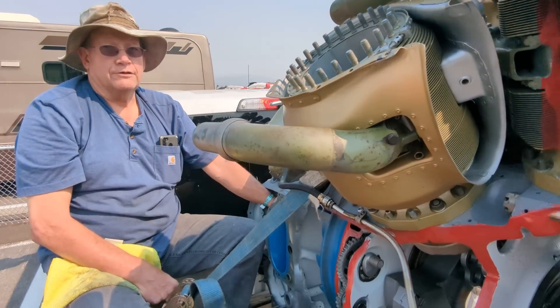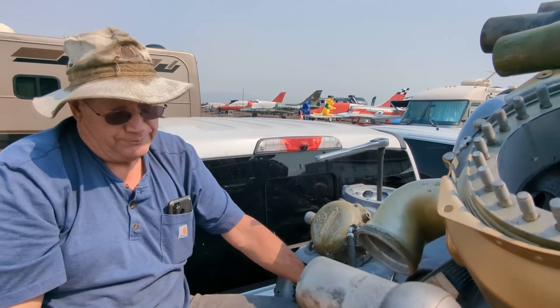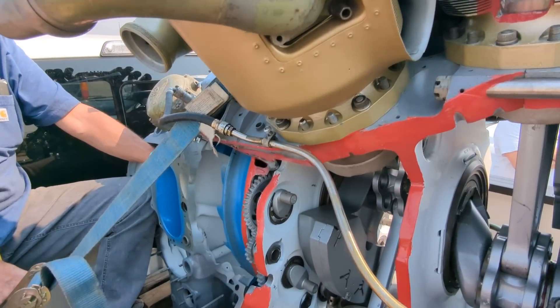It's a fuel control unit — an integrated system that manages fuel, supercharger boost, prop pitch, and engine speed. It's all tied together in one common unit. Extremely complicated.